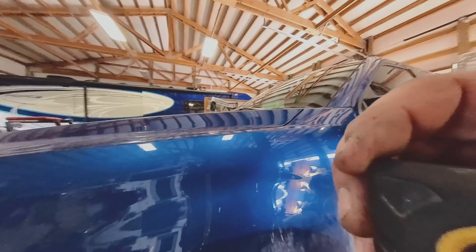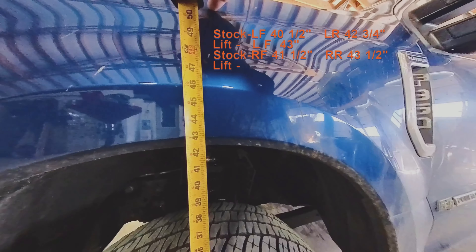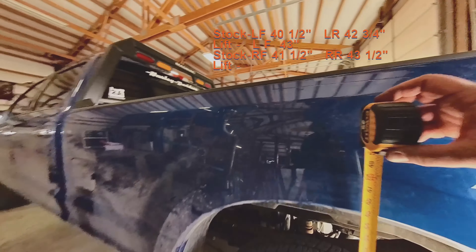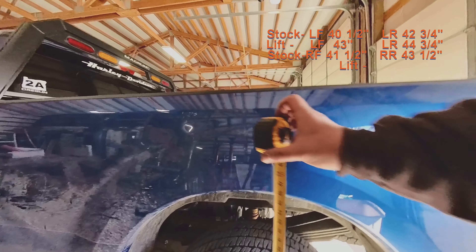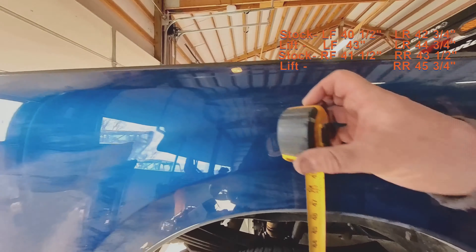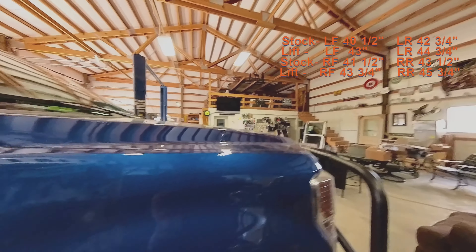We just got back from the test drive — everything has jostled around, let's see where we're at now. Front left looks like 43 inches to the same rib. Left rear is about 44 and three-quarters. Passenger rear is about 45 and three-quarters — still about an inch higher on that side. And the last corner is 43 and three-quarters.